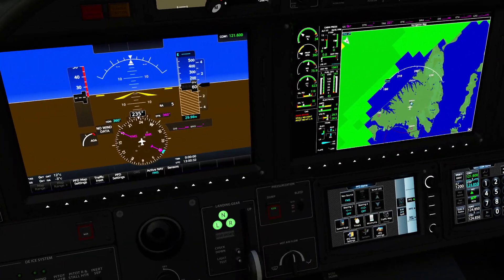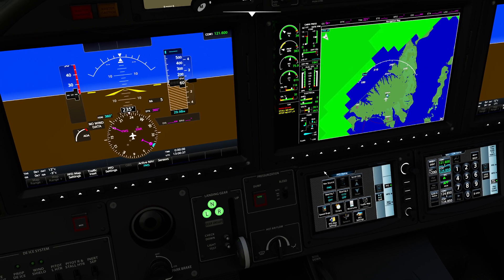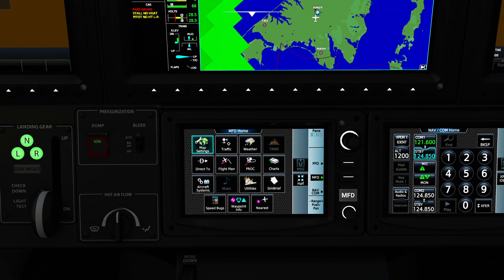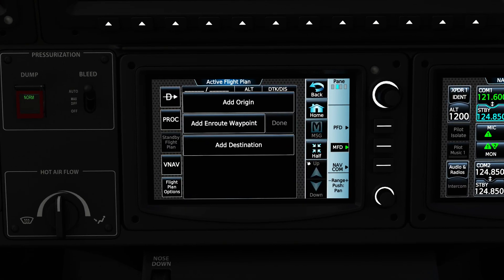We're going to be using a combination of the PFD, our MFD, as well as our little GTC down here to go ahead and program what we need. First things first, I'm going to come down to the MFD button and press the Flight Plan button. The Flight Plan button is very useful and very simple to use — nothing too crazy. One thing to remember: if you loaded this aircraft directly in the flight sim with a pre-built flight plan, everything will already be here waiting for you. If we want to do things manually, we'll have to put them in.